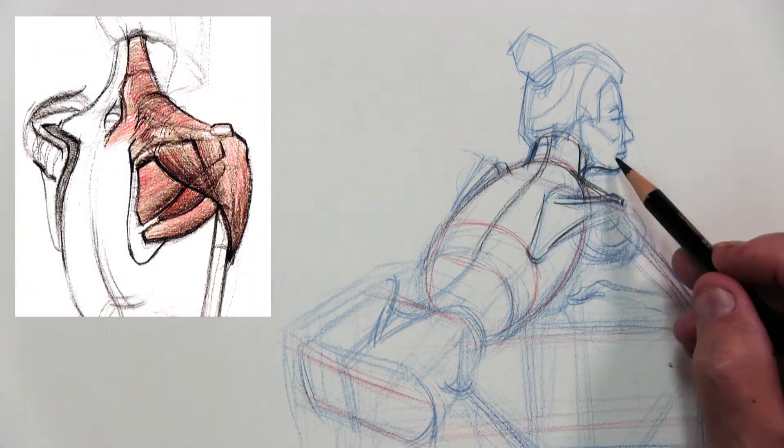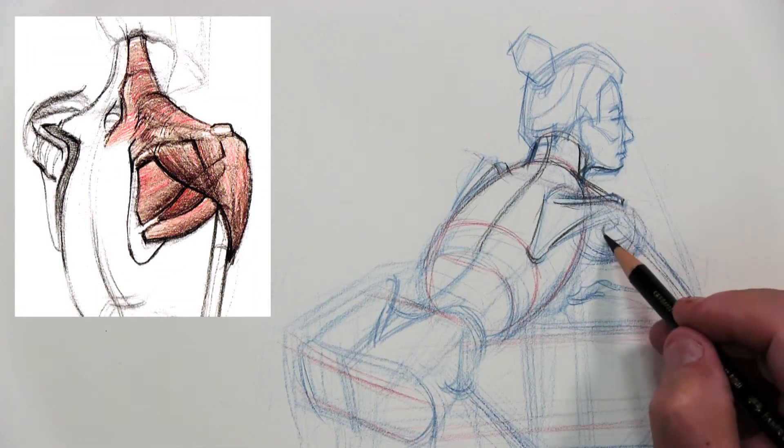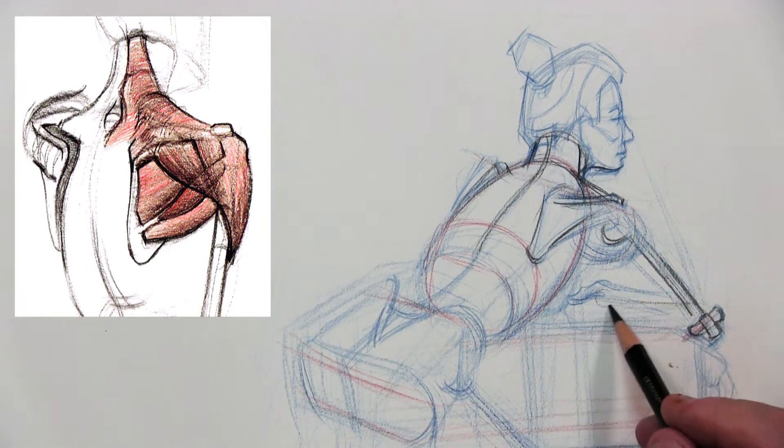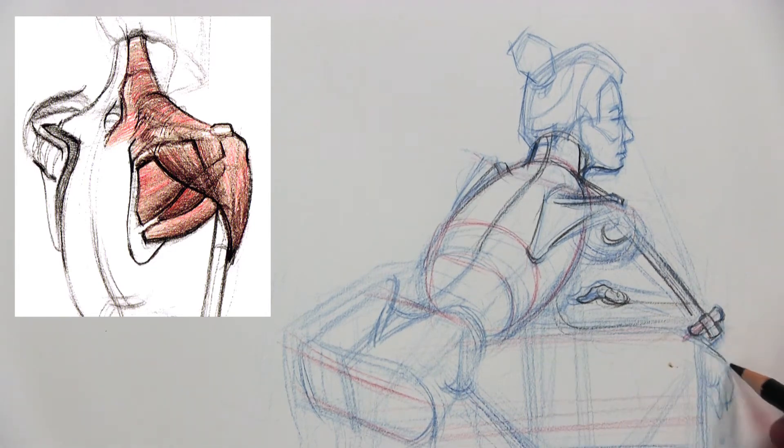It's important at this point to realize that in this process you let your brain shift back and forth between different problem-solving devices. If you notice the diagram on the left — yes, that's the shoulder with the muscle — but I'm turning it into a simple ball and then connecting that in with the scapula and connecting in with the arm, so there's one unified form. I'm getting set up to make it a lot more volumetric.